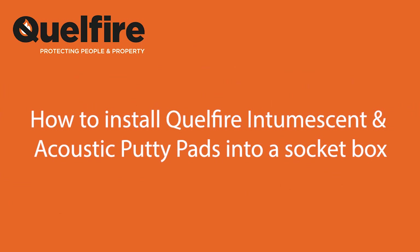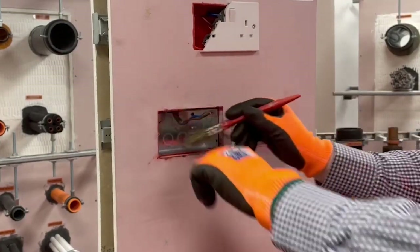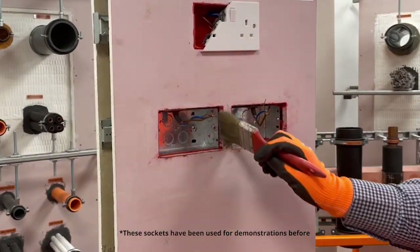In this video we're going to be showing you how to install the Qualfire Intumescent and Acoustic Putty Pads into a socket box. The first step is to ensure that the socket box is installed correctly and that it is clean and clear from any dust, dirt or grease.